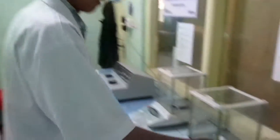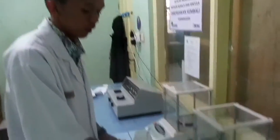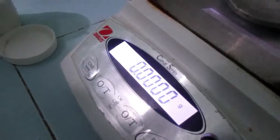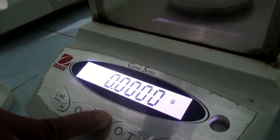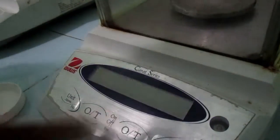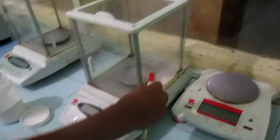Write the result in your notebook. After getting the result, remove the watch glass and the chemical solid and place them on the table. Close the glass door and press the tare button. Then turn off the analytical balance by pressing the button.